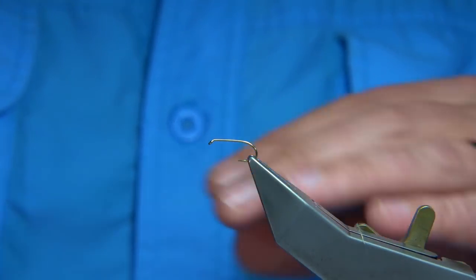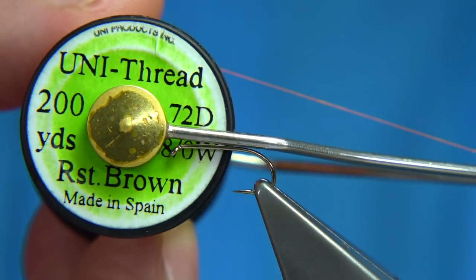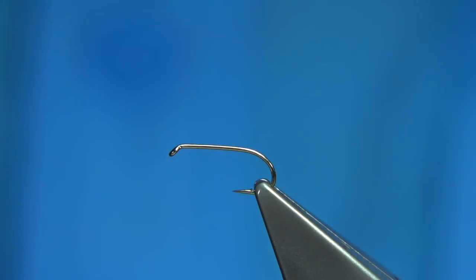First thing I'm going to do is zoom in a bit better so you can see what I'm doing. I'm going to use the rusty brown thread — in this case the Uni 8-0. Just bring the wax through.